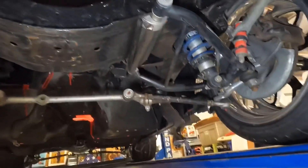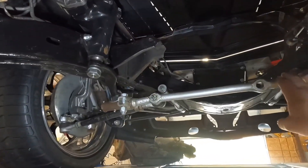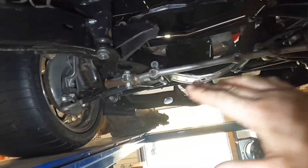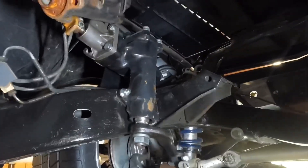Just a stock-style drag link for now. I plan on fabbing up a way to mount a C6 Corvette quick-steer rack and pinion in here in order to get more angle for drifting events and whatnot. This steering setup — which is basically brand new, a nice Borgeson setup — this will all probably end up on the 69 Vette.